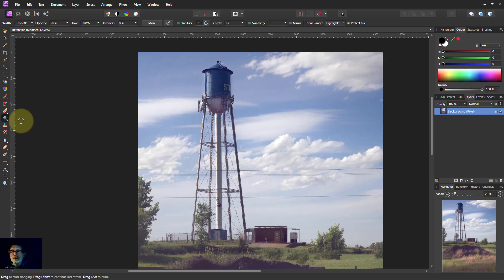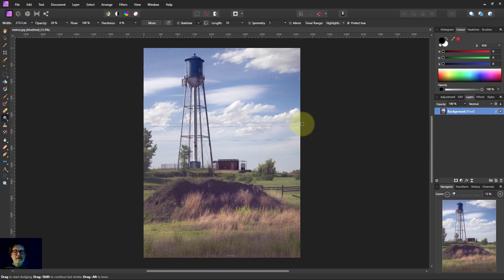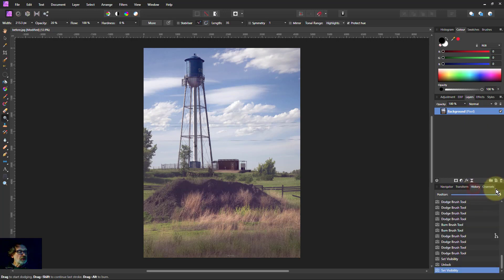So there you go — dodge and burn is just about lightening and darkening. There are other ways to do this, but when you're starting out or want to do something quickly, this is the way. Note that it's destructive editing, meaning you need Control+Z to undo it. Let's go to the history panel and drag that down — that's where we started, and that's the end. You can see we've subtly changed the light and dark within the picture. Thank you very much for watching.